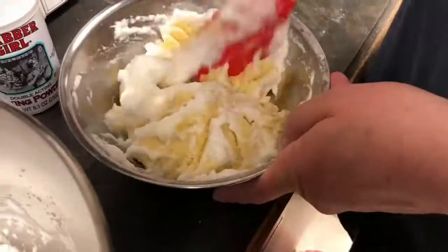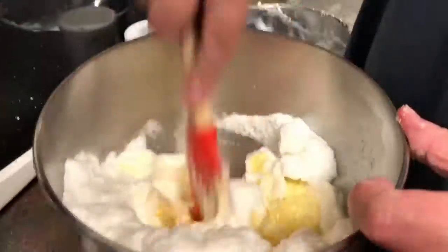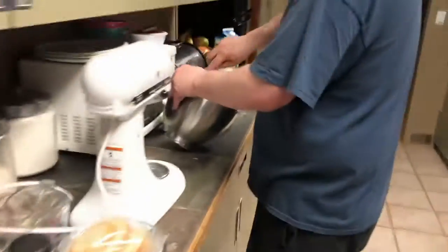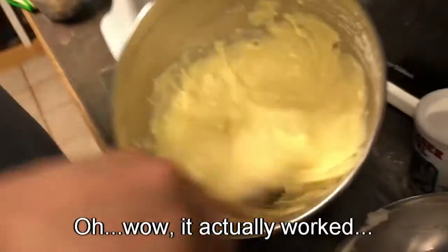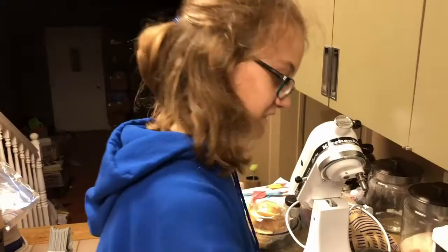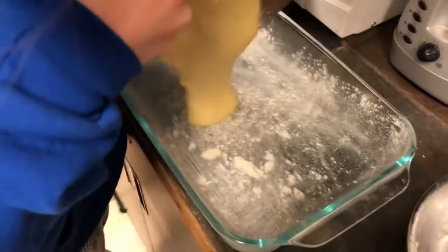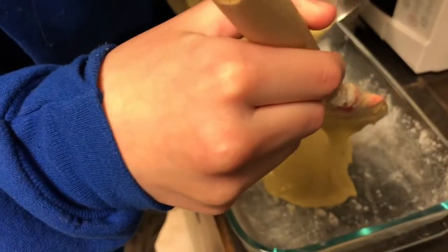It's not going to work. Pour it into the pan — a buttered and floured pan. Oh yes, the buttered and floured pan.